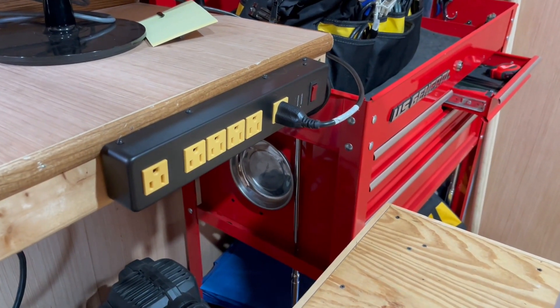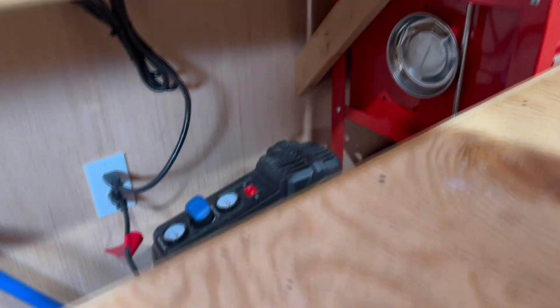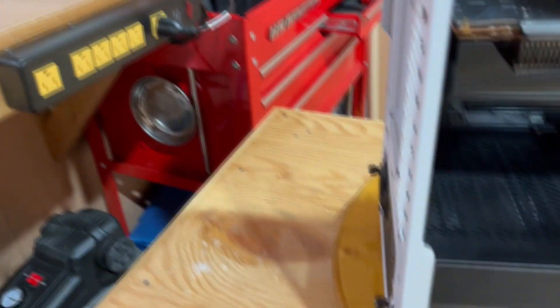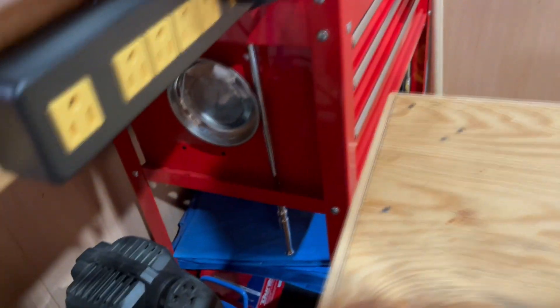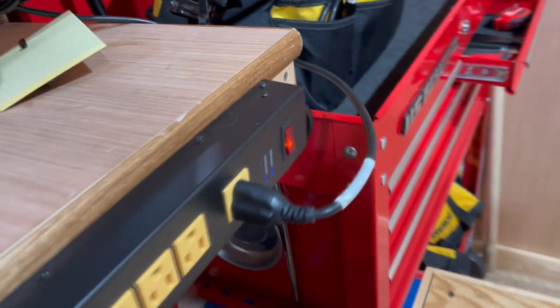This is something I recently put in here — it's a power strip. I know it's something simple, but it keeps you from having to bend over and constantly plug in your power cord. It makes it nice because I can just slide my workbench over here, take my power cord, plug it in right there, and just flip the switch on that end, and I know it's working because of the lights.